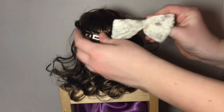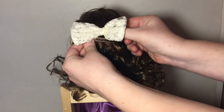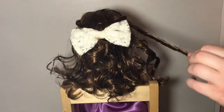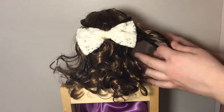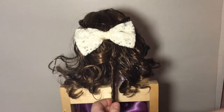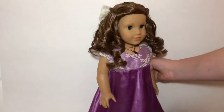Right above the clip, I clipped in a cute little bow to add some decoration to the hairstyle. To do the curls, I just twisted each curl, sprayed it with some water, and let that dry. And here is the finished hairstyle when it is dry.